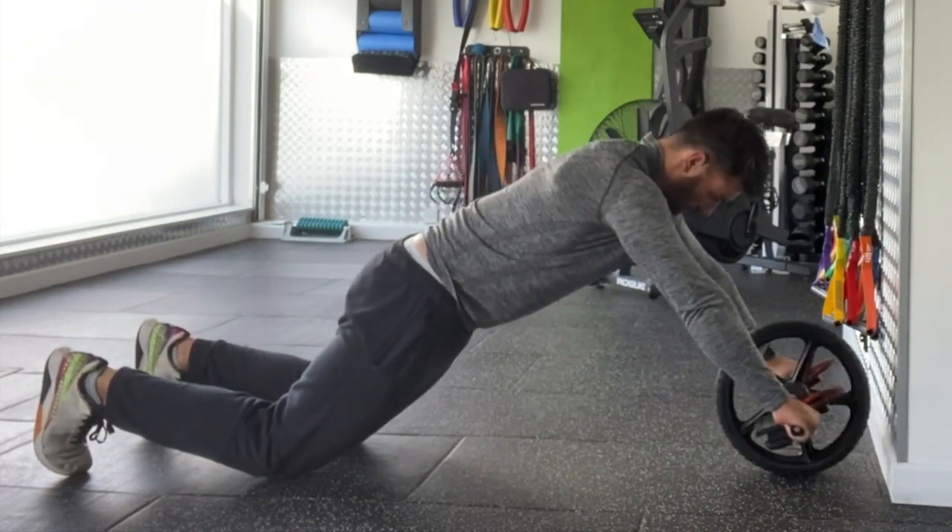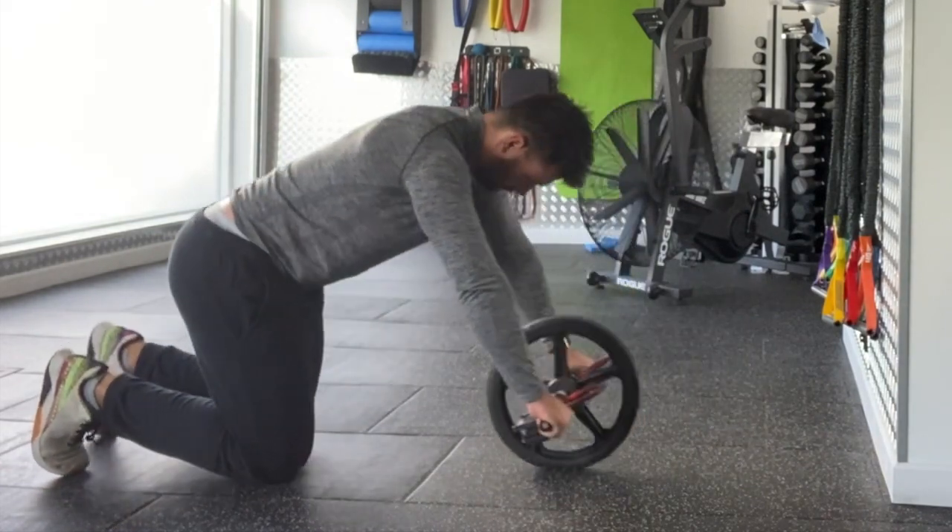You're going to take the ab wheel towards the wall with nice straight arms. Let it touch the wall, pause momentarily, and then bring it back to the start position.